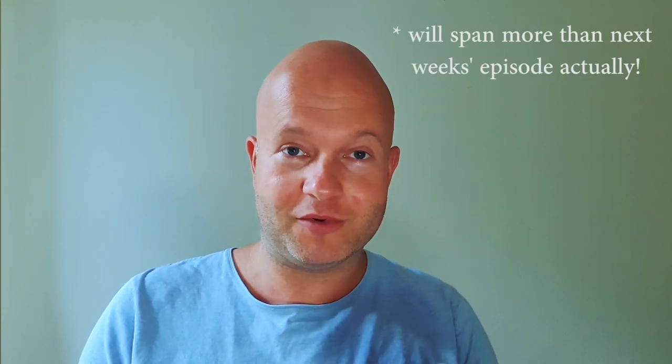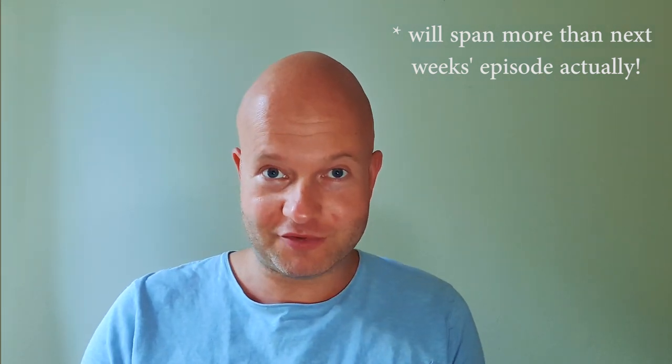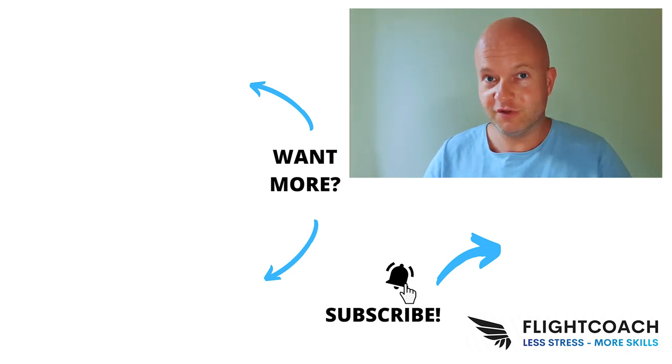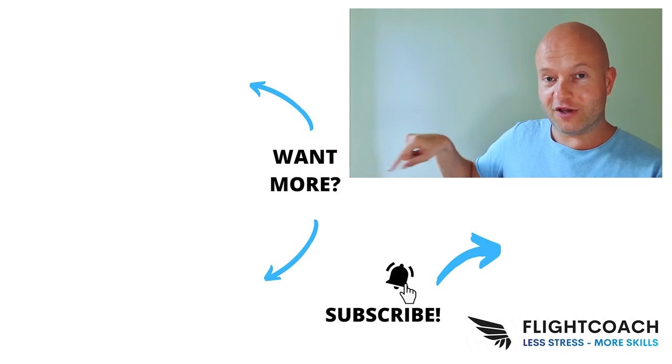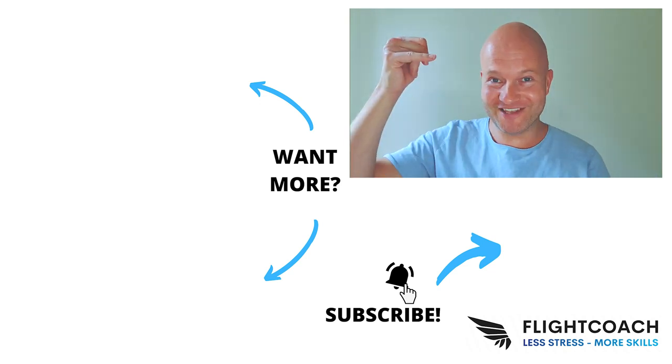The next episode will be published next Friday. I'd love to hear what you think about this episode — please leave your thoughts in the comments. YouTube is recommending another video for you, and the video below is one I recommend you watch. See you next time, see you in the air.